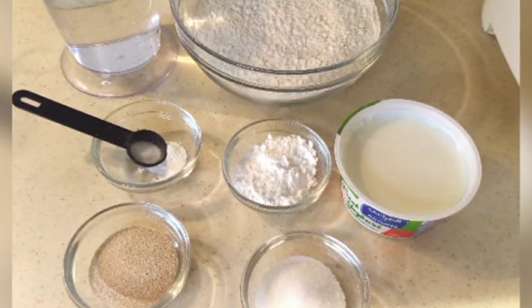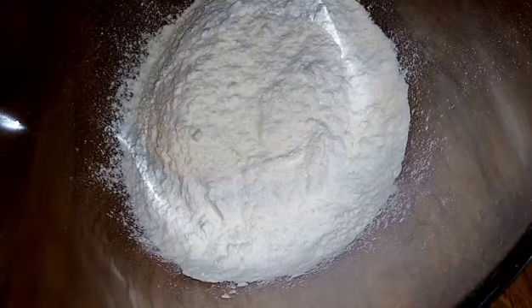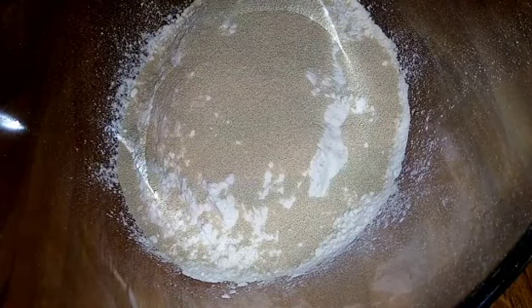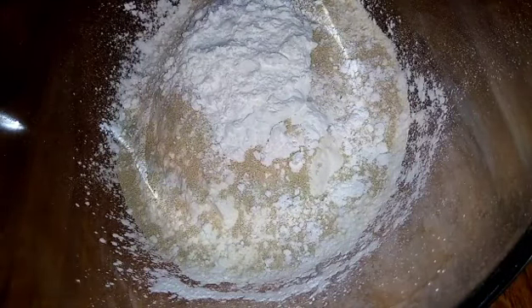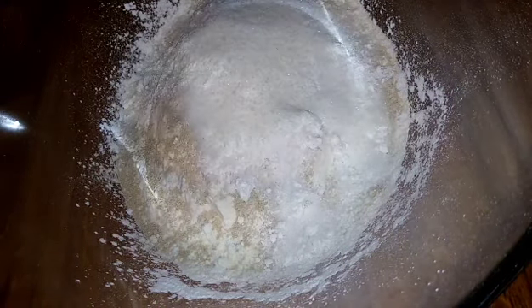Let's start — mix all the dry ingredients together. As you can see here, for the new members feel at home, and for the returning members thank you very much. God bless you. Continue to combine all the dry ingredients. Now the mixture is ready — we have to add yogurt.